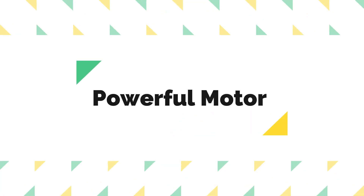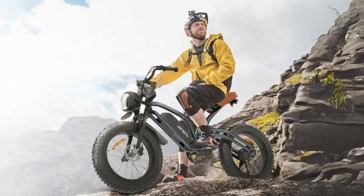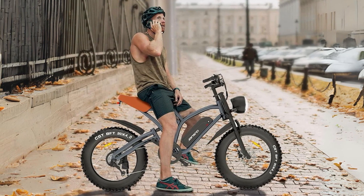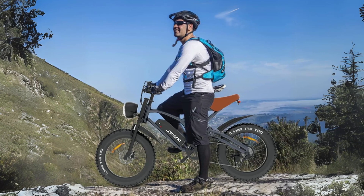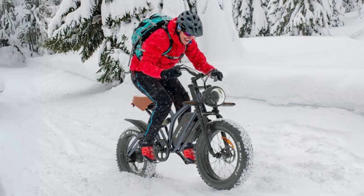Number 3: Powerful Motor. This electric bike is powered by a robust 750 watts high-speed brushless motor, which delivers impressive acceleration and a top speed of 30 miles per hour. This motor provides ample power for climbing steep hills and navigating various terrains, making it a versatile choice for both urban and off-road adventures.